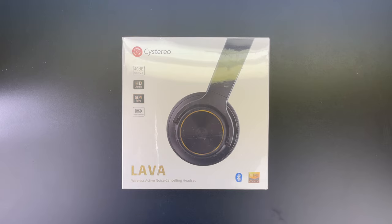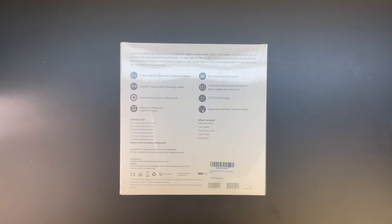The affiliate link will be available in the video description. In terms of the unboxing, we get an excellent presentation from Systereo with both text and images getting us more familiar with the product. It also goes into more detail about some of the specific features that we will cover here in the video.